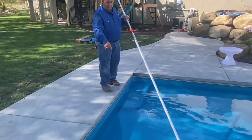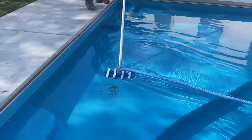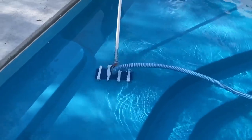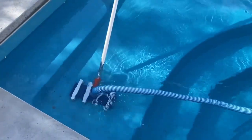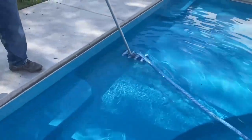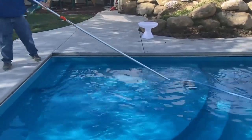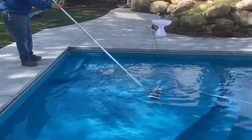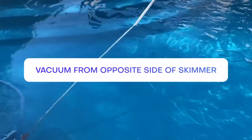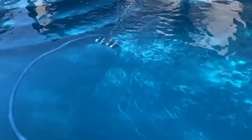You'll notice the dirt and debris in the bottom of the pool up on the vanishing ledge. You simply take this and start to vacuum back and forth, noticing how simple and easy it pulls all the dirt and debris off of the vanishing pool ledge. Whenever I manually vacuum, I vacuum from the opposite side of the skimmer so that I'm not fighting the hose while I'm vacuuming the pool.